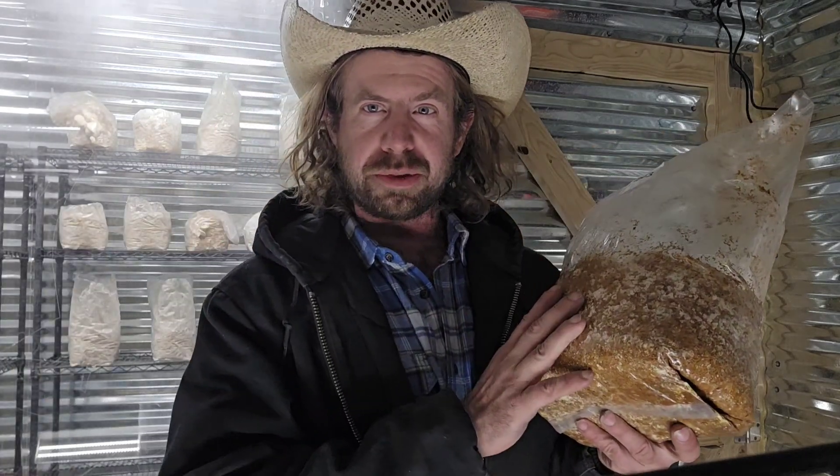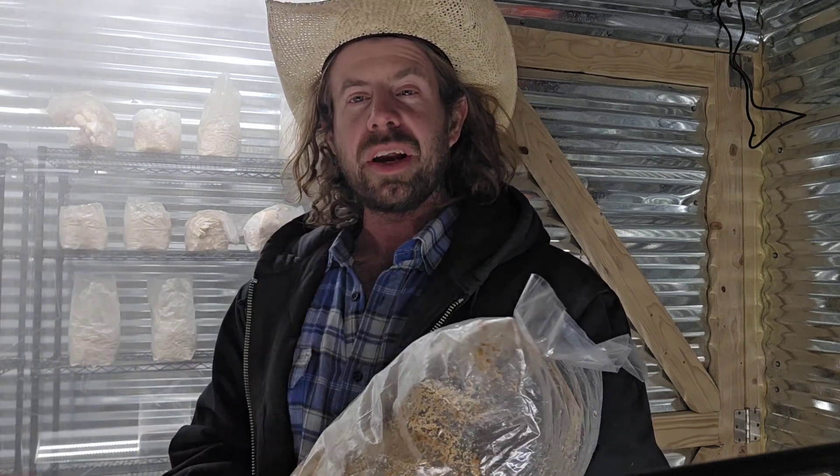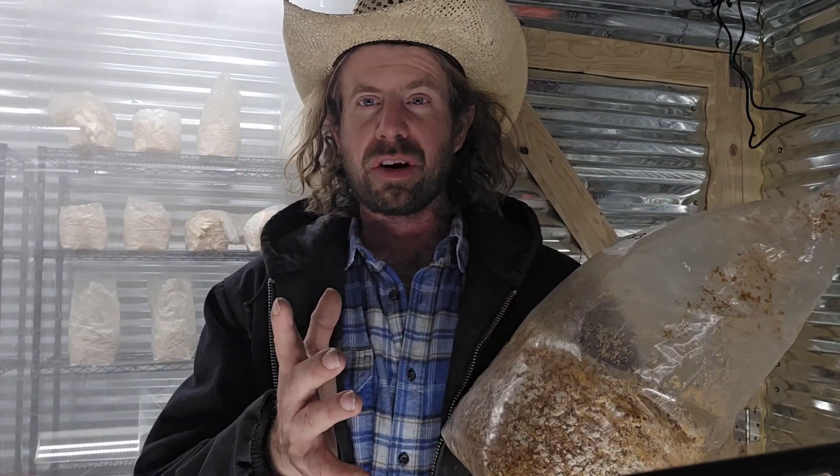I'm going to make a full step-by-step video on this process, but here's the method: I took five cups of sawdust pellets, put them in a bag, boiled water on a stove, and added five cups of that boiling water right into the pellets. I let them puff up, folded the bag over, and let them cool to room temperature in front of my flow hood — or you could use a still air box. Then I inoculated with one quart of grain spawn.